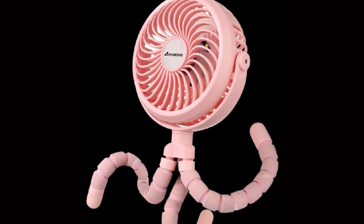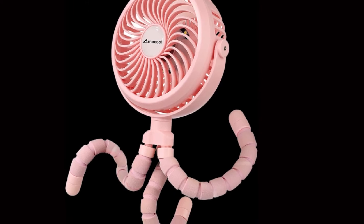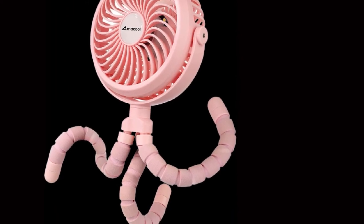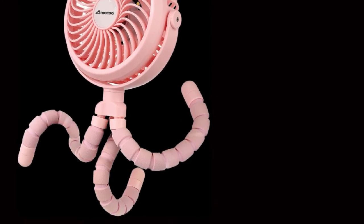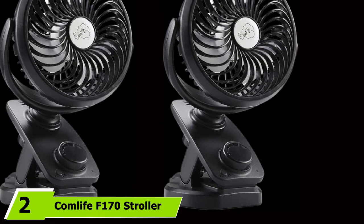The Amacool comes with a rechargeable battery that offers 2,600mAh of charging power, which lasts up to 10 hours on the lowest setting.